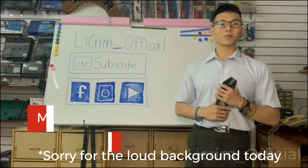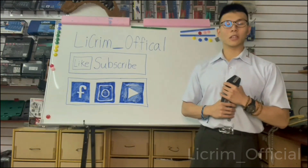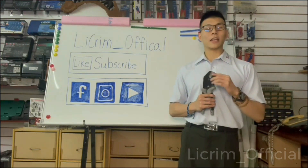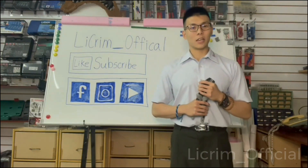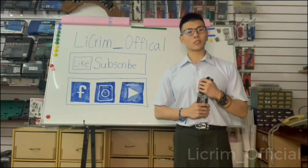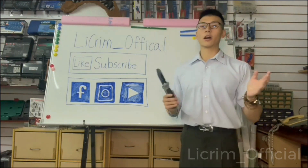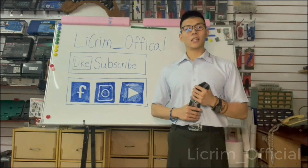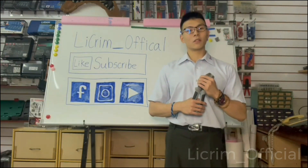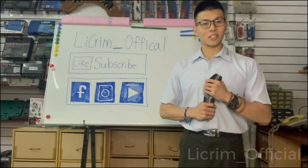Hey guys, it is Wayne Lee from Xun Wang and today I'm taking you to the Weather Pack series, which is our H6 and H7 Joules. You can see the weather pack on many places such as your vehicle, your motorbike, or your boat. If you haven't seen our Supercell video, make sure you go and check it out after this one. Let's get started.